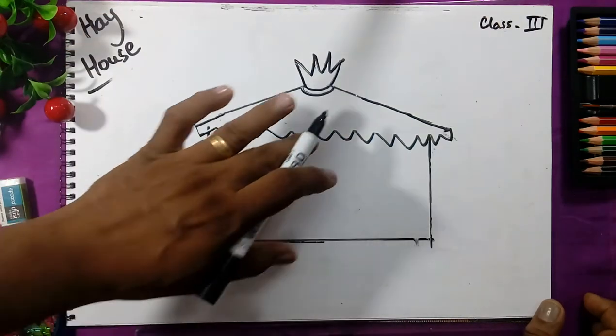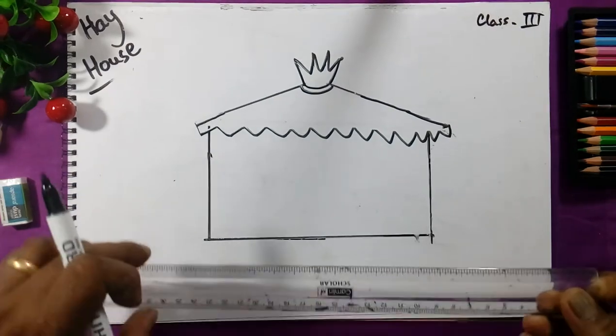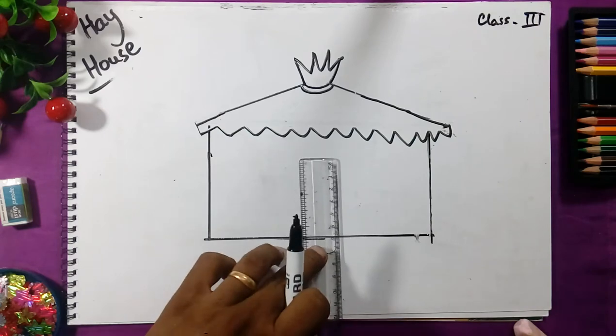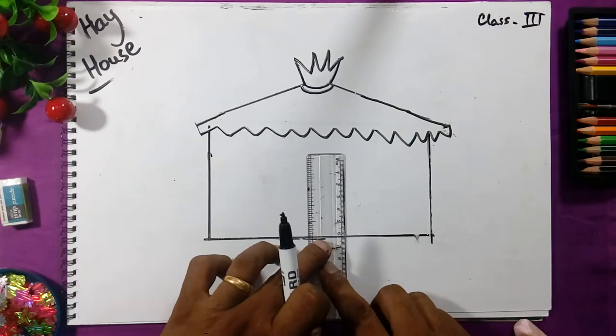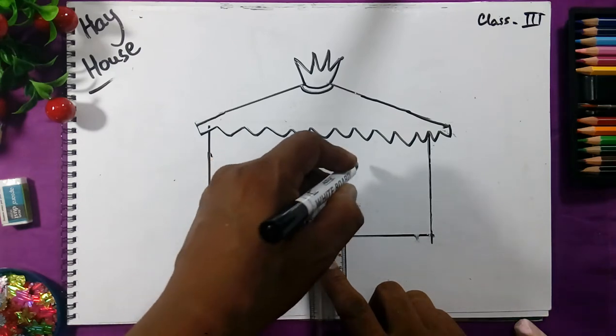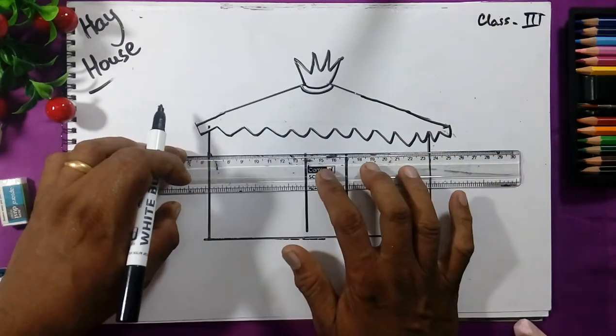On the upper side we will draw the line like this and draw the grass. We will draw the roof of the house. Now we will take the scale, keep center in the scale, leave some space on the top, and draw the door. This is the door and we will join the line.